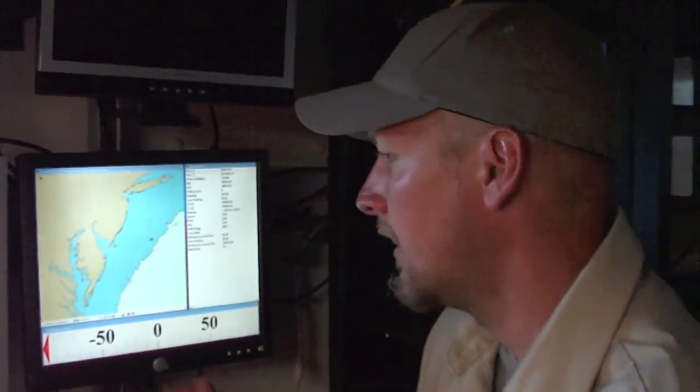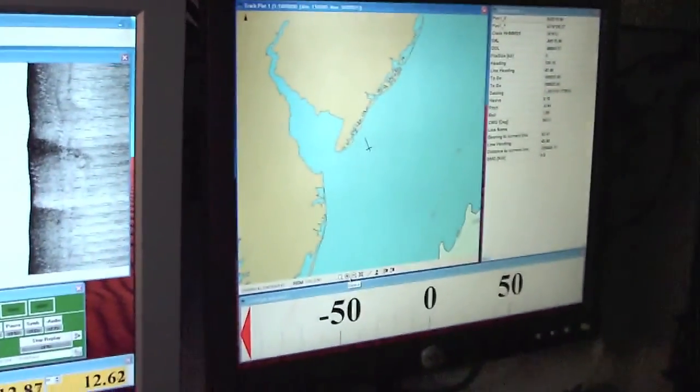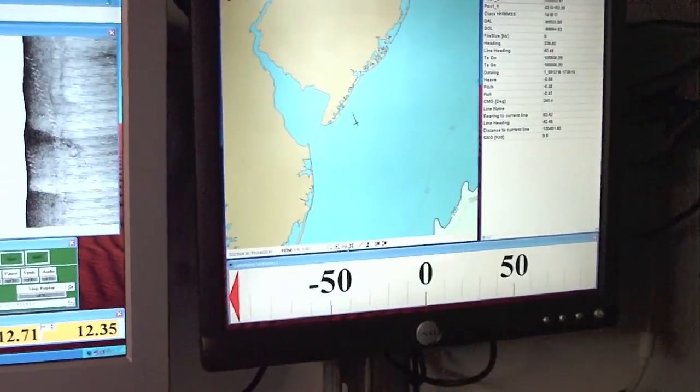So when we're doing a survey, we can kind of zoom in here — this is our acquisition software, Navisoft, which we're hoping to replace sometime soon with IPAC.